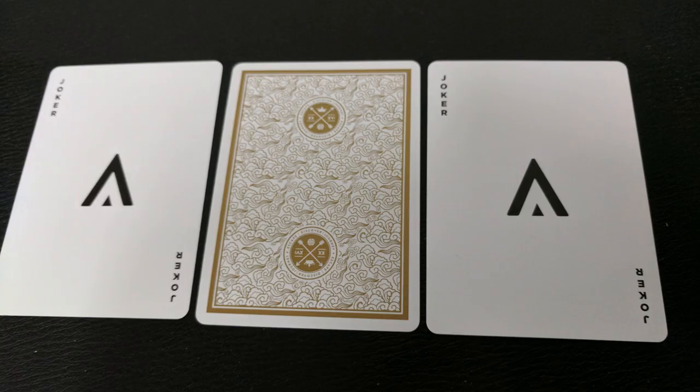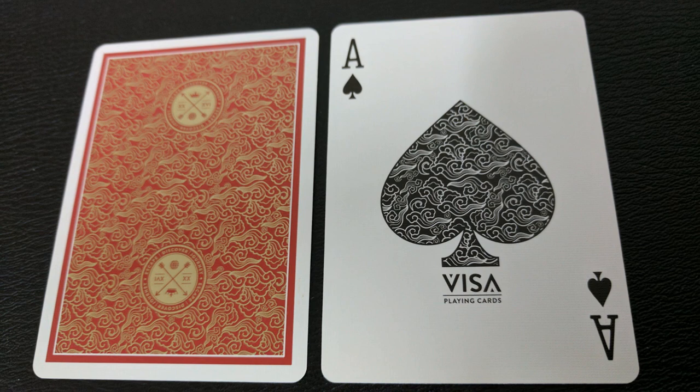With this deck you're going to get two original Jokers featuring the V or A symbol — depending on how you look at it — that's on the front logo of the tuck case. You're also going to get an original exploded ace pip that has some of that intricate design work you can see on the back design of the cards, laden in the middle of the center pip.